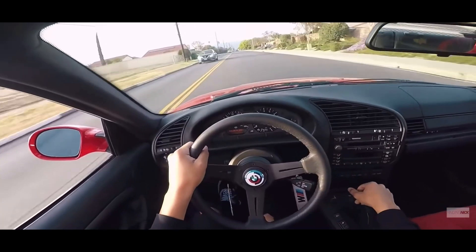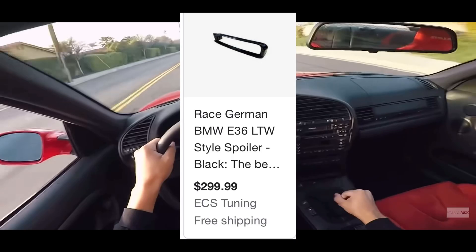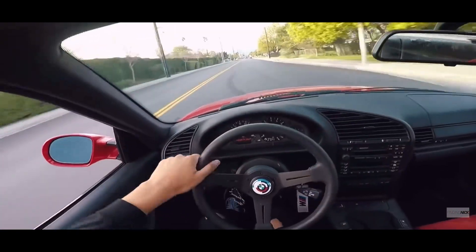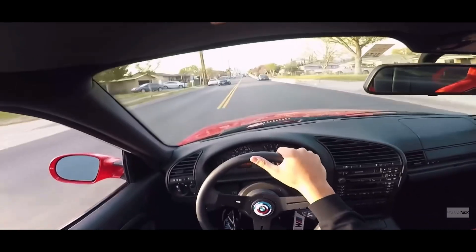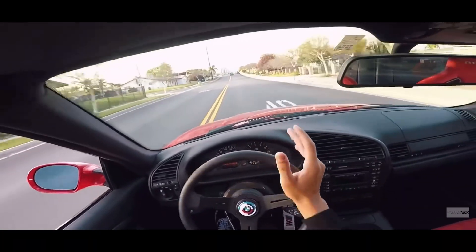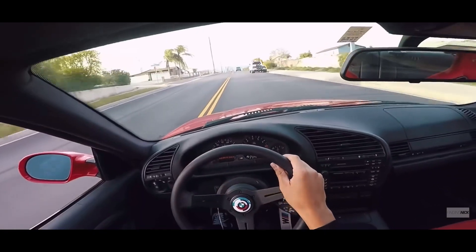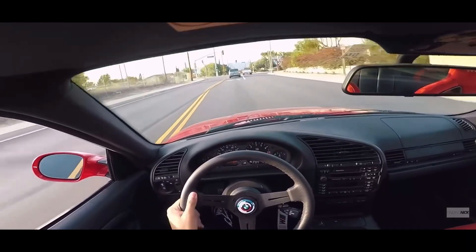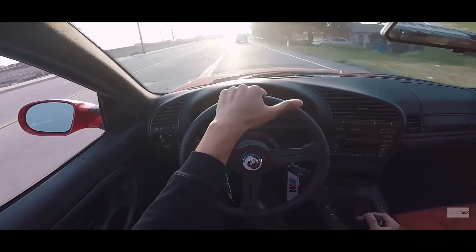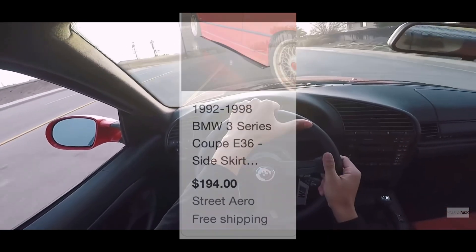Next is an LTW style spoiler. It looks really really good — pretty much every M3 has one, and for good reason. The replica LTW spoilers cost only $300. If you want a real one they're very expensive, but I'm just going with the replicas at $300.